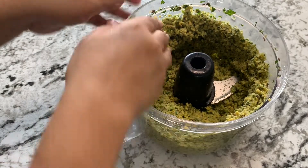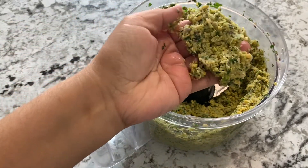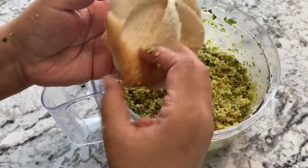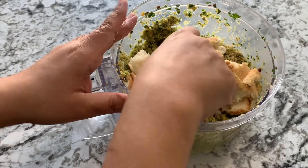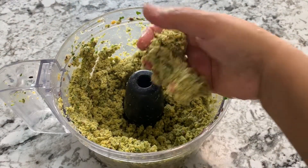I've blended it and this is how the mixture looks — you can see it's crumbly, it's not bindable yet. So I'm going to take two to three slices of stale, day-old bread, tear it up into pieces, and blend it in. This will make it more bindable.